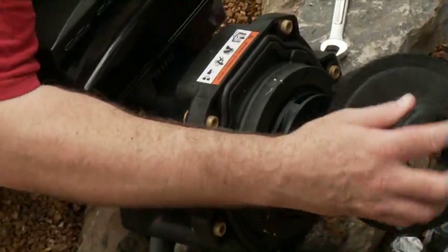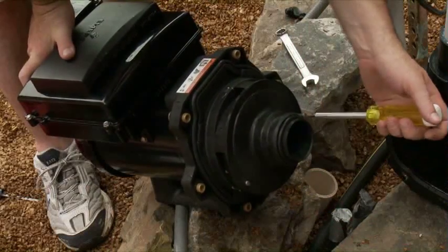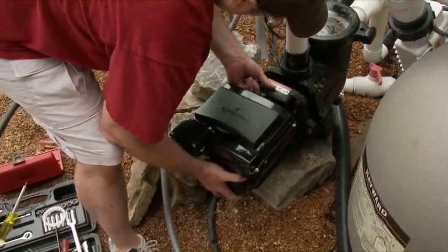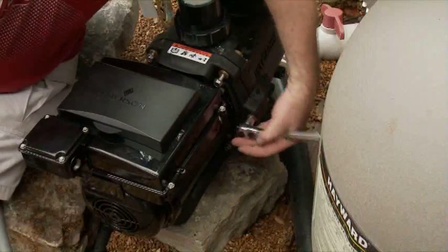Place the other half of the volute onto the pump and tighten it up. When the motor is securely attached to the pump half, place it back into the housing and tighten it into place with the bolts.